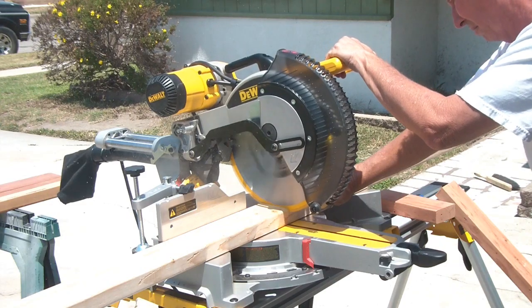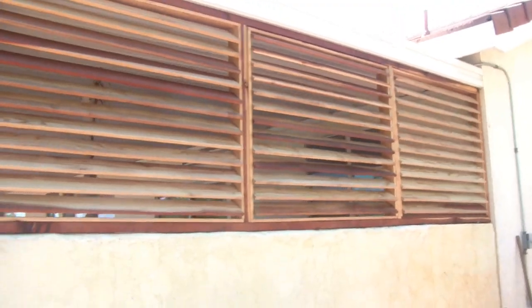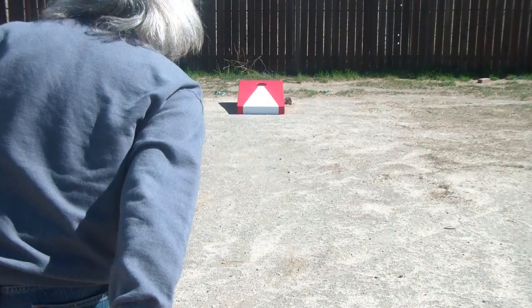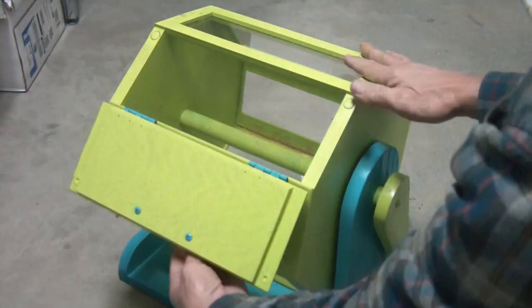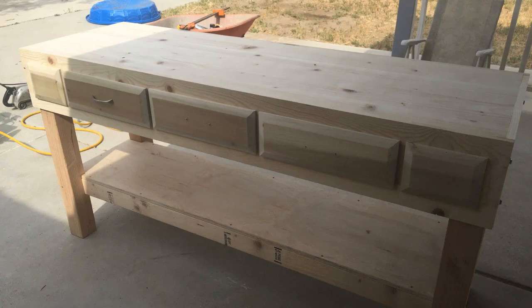How many coffee cups do you need? I'm Rick. Shut the heck up, you stinkin' boosters. Build it! For your sanity. This is a Shack.